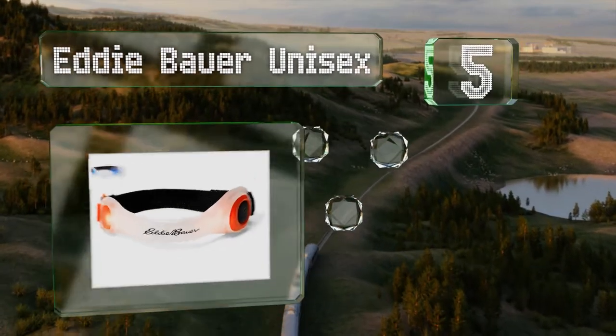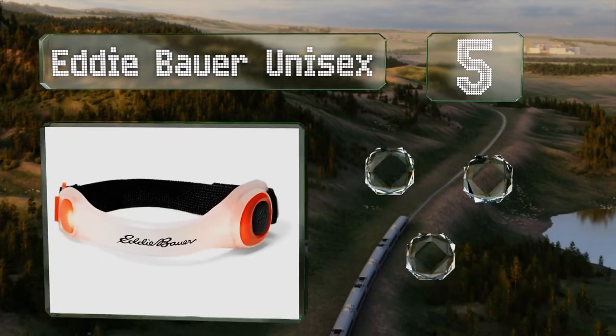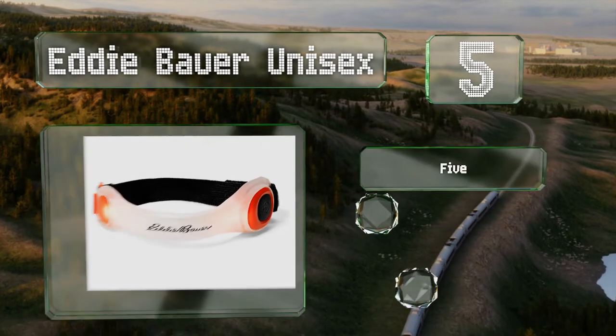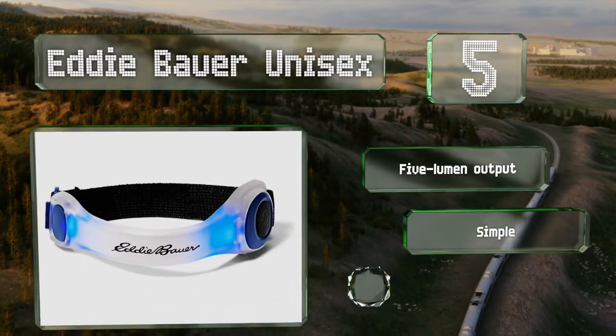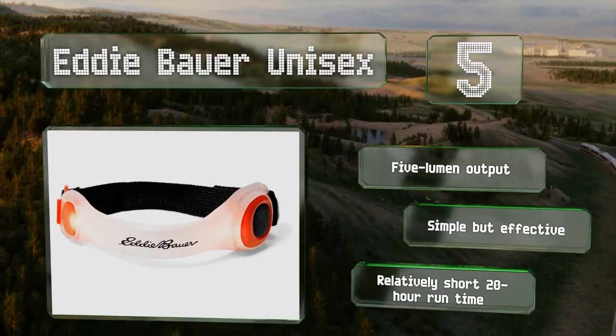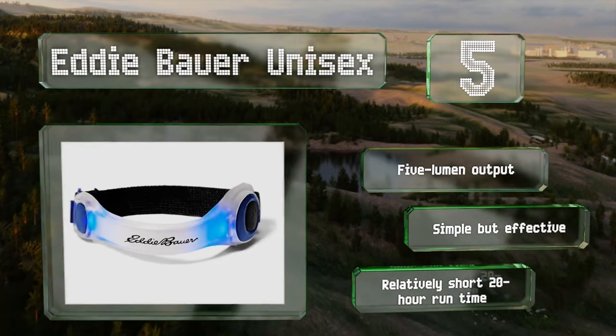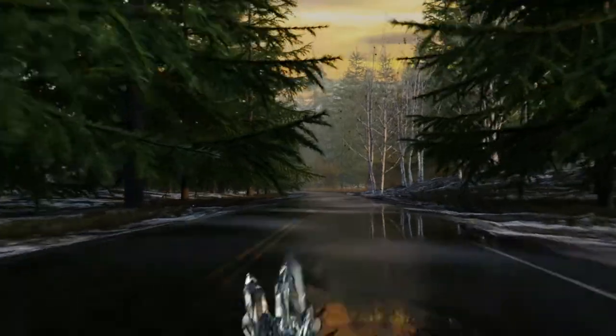Halfway up our list at number five, the Eddie Bauer Unisex is an LED model that comes in two fun colors: poppy pink and true blue. They're suitable for both men and women, just as the name says, thanks to an adjustable strap that can accommodate a range of sizes. These offer a five-lumen output and a simple but effective design, but they have a relatively short 20-hour runtime.